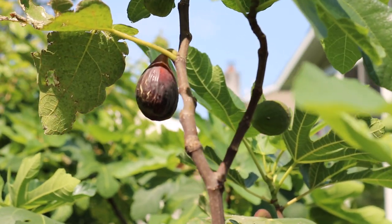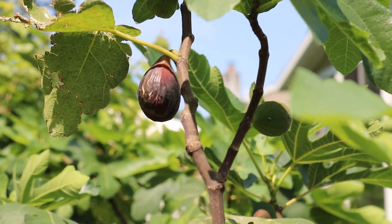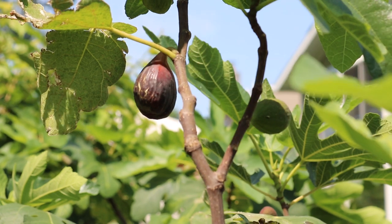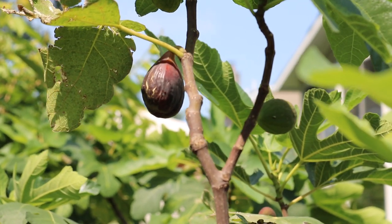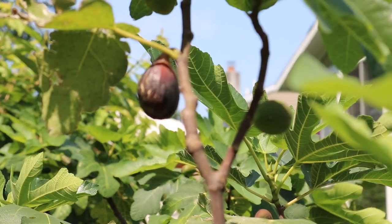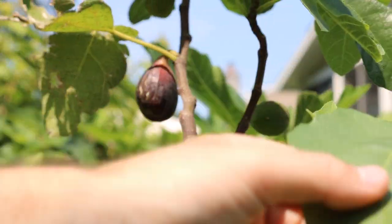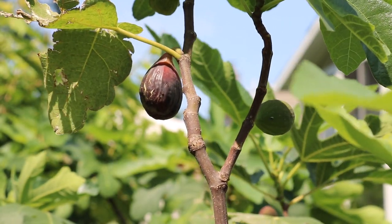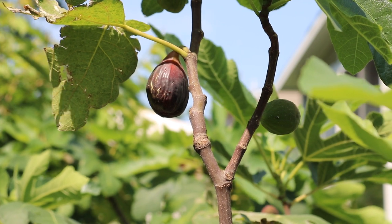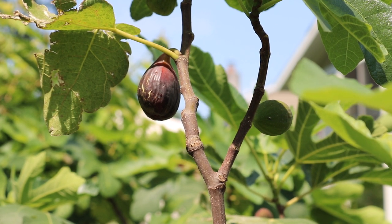The longer the fig hangs on the tree, the sweeter and usually the tastier it becomes, up until a point where it starts to spoil. What contributes to spoiling is the cracks in the skin, maybe a larger eye, exposing the interior of the fig to the elements. So it's not something I ever want to do — I normally will stop my feeding after I've given the tree enough growth to put out a good amount of leaves to support and put enough carbohydrates into these fruits. If I do that, that's all I need. I don't need to feed the tree more than that because I value the fruit quality.